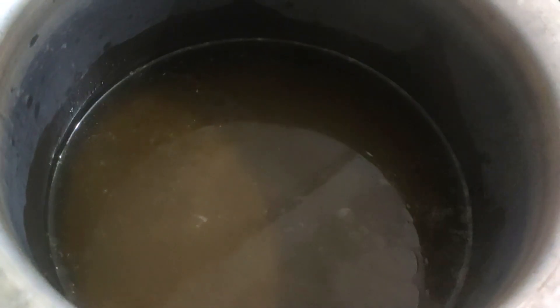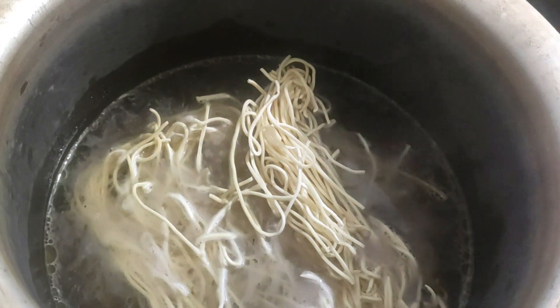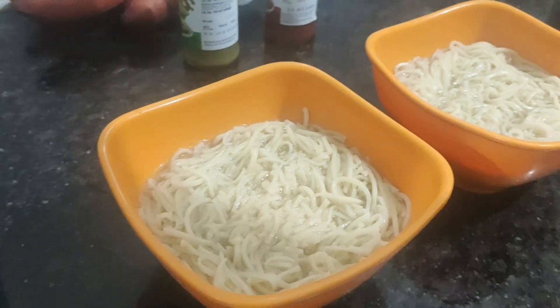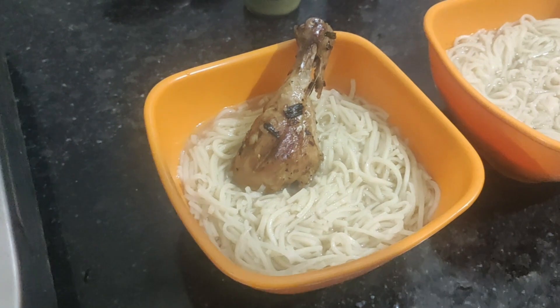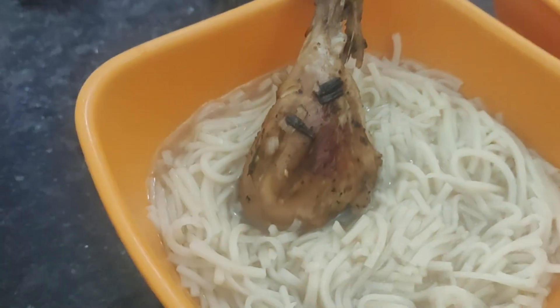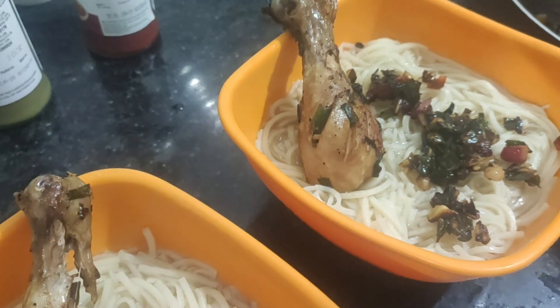Finally we are at our final stage. We are gonna boil the noodles using the same broth in which we boiled our chicken, veggies and spices — so we retain all the flavours. Our noodles are done. Now the magic begins. We place the drumstick first, then sprinkle the sautéed spices, herbs and veggies.